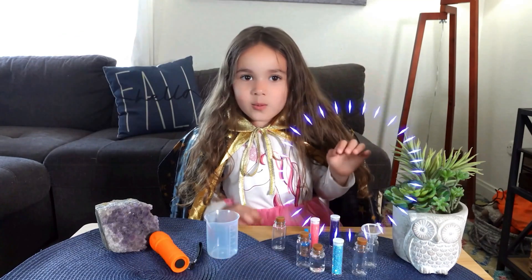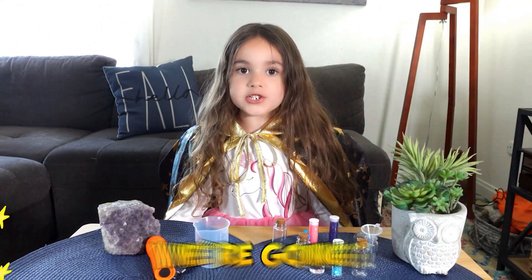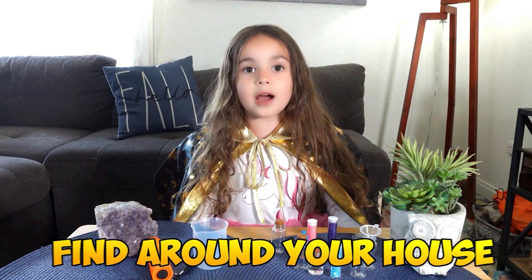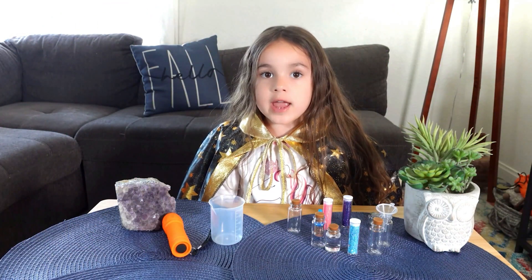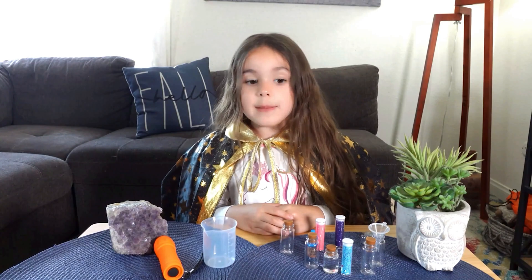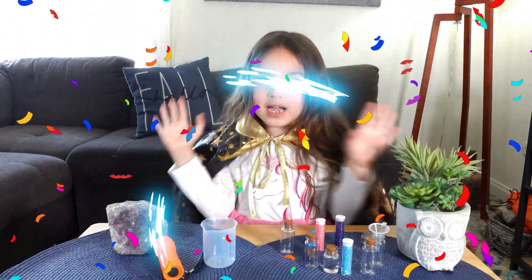Hi everyone! Welcome to Bella's show. Today we're going to show you how to make magical potions with things that you can find around your house. Our big adventure is to create magical potions that really work. It's going to make some fun things and it will surprise us.